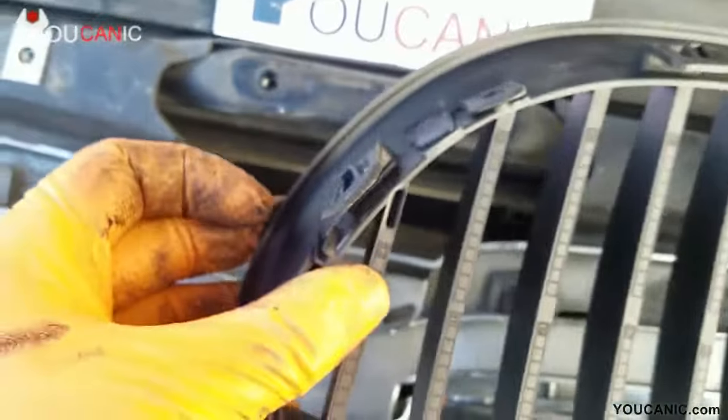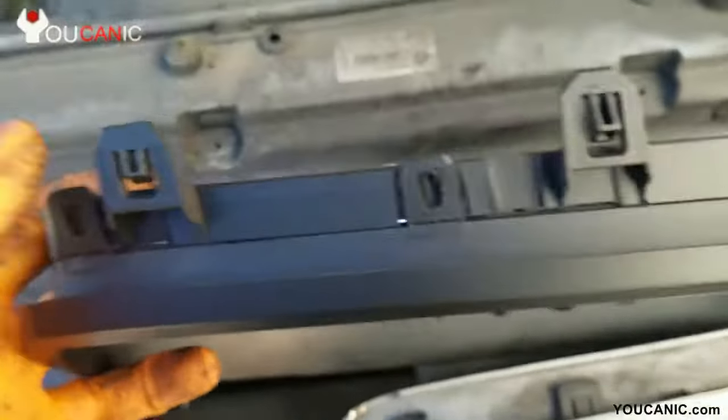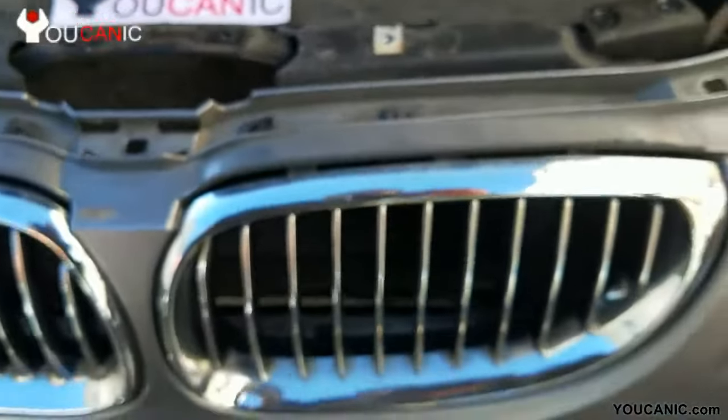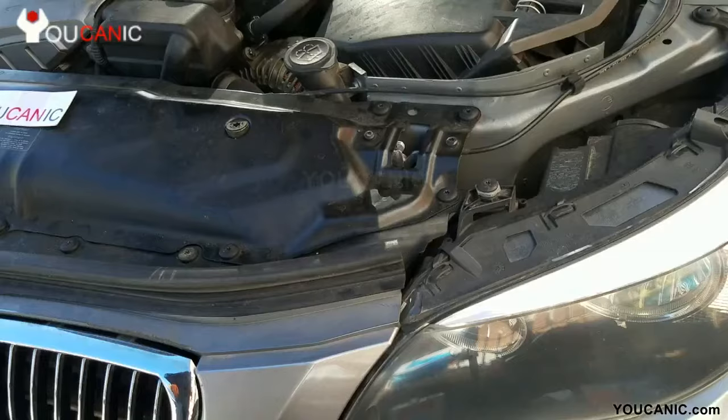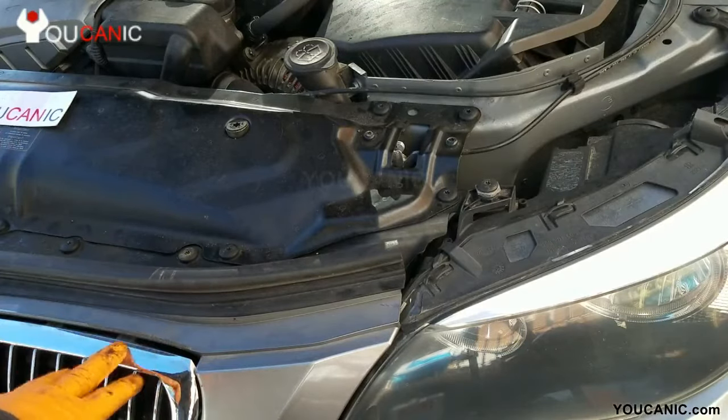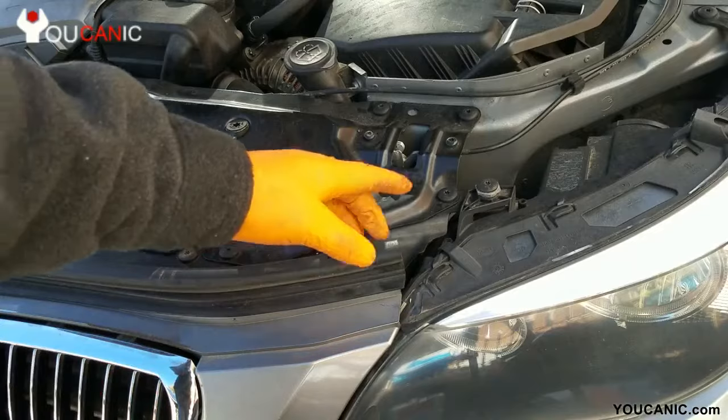You also have one on the left side and another one on the right side. These top ones right here you need to push down in order to unlock them — you can see them right there, right under the weather strip. You might be able to just pull the grill right out, but that doesn't always work.